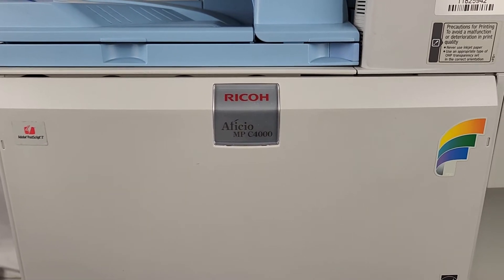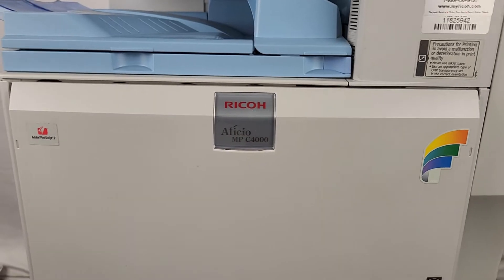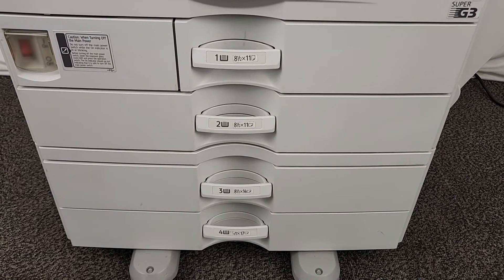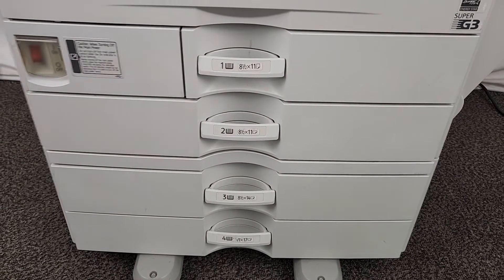This machine is certified pre-owned and has been gone through by our local service tech with over 35 years of experience. It has four paper trays — as you can see, 8.5x11s.